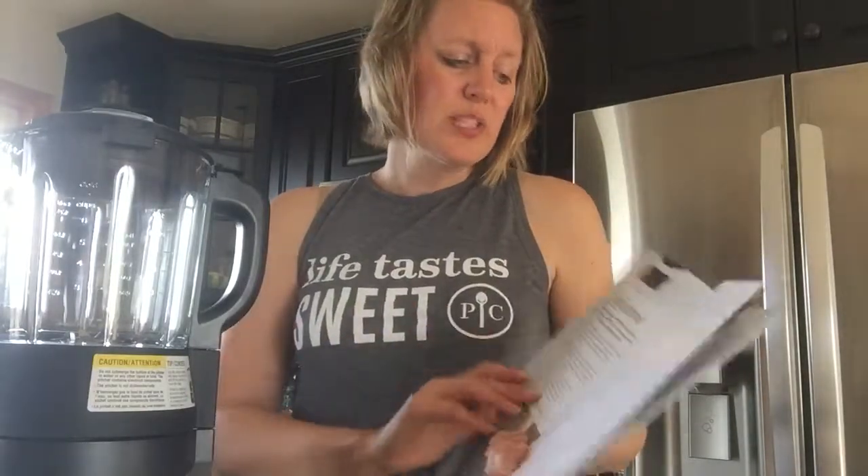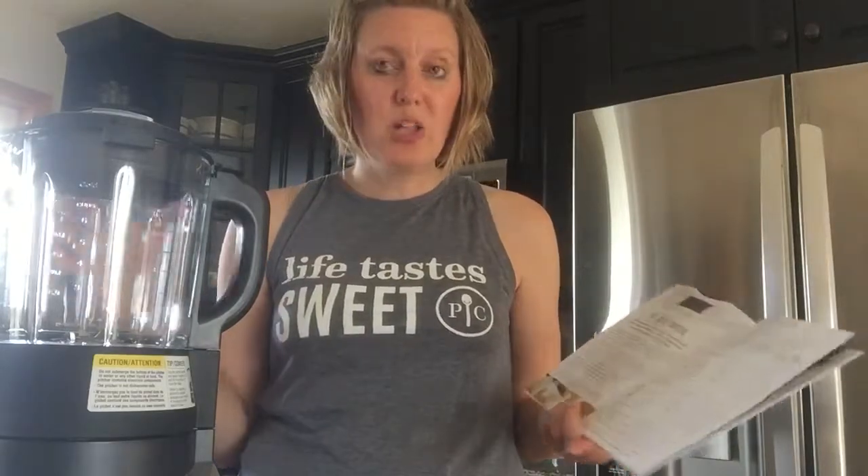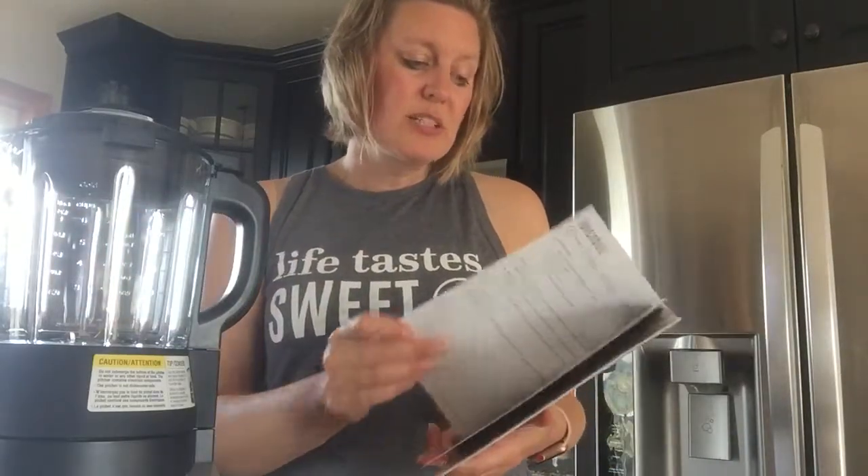You can also use the alternative milk setting. So if you love almond milk, cashew milk, rice milk, oat milk — any of those alternative milks that your family might need — you can make those in here in such a small amount of time. It tells you exactly what to do.